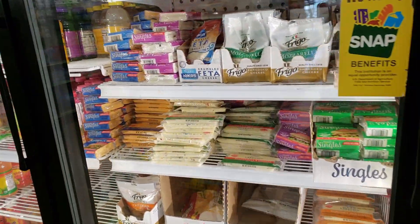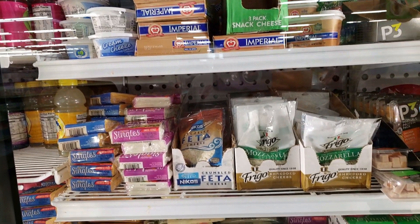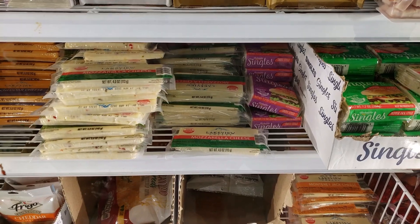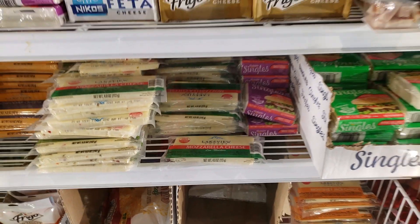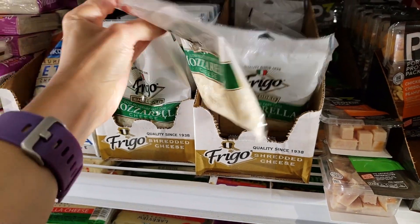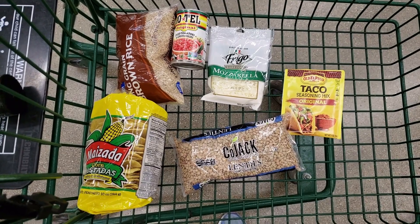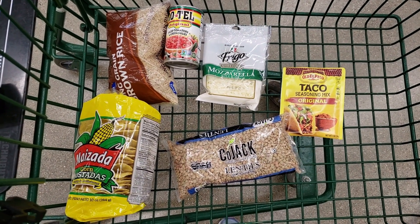As far as cheese goes, they didn't have any Mexican cheese, but I wanted something lower in fat. They had a block of mozzarella as well as bags of Frigo shredded mozzarella — both real cheese. I grabbed just one bag of the mozzarella thinking it would be enough for our dinner. That is everything for our dinner, and I spent six dollars on all these ingredients.